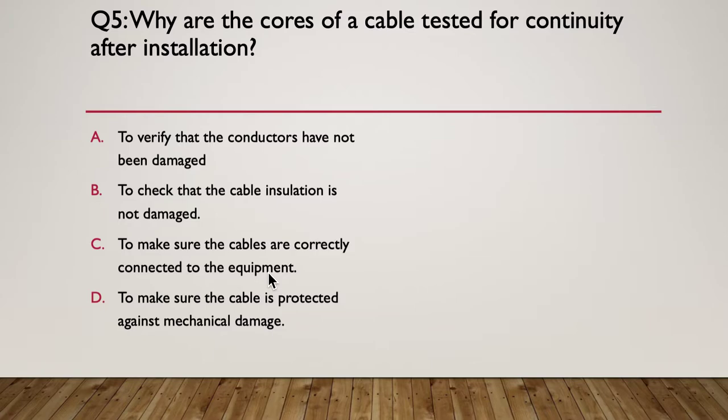Question five: why are the cores of a cable tested for continuity after installation? A) to verify the conductors have not been damaged, B) to check that the cable insulation is not damaged, C) to make sure the cables are correctly connected to equipment, or D) to make sure the cable is protected against mechanical damage. Pause and think.